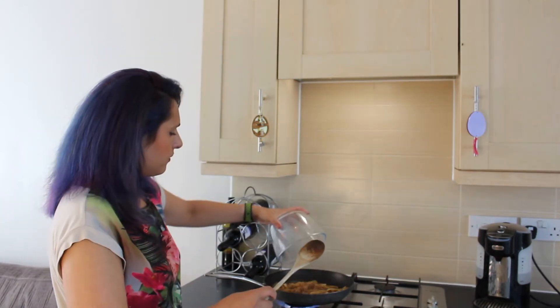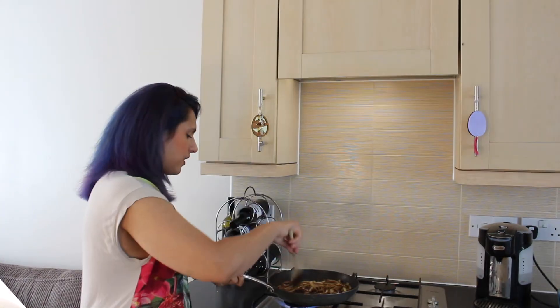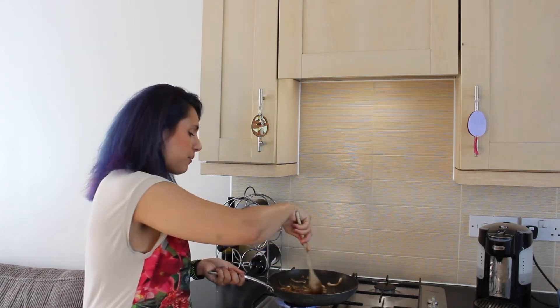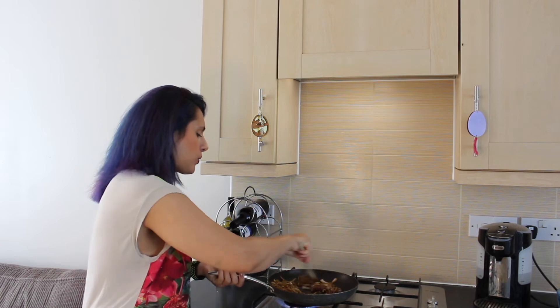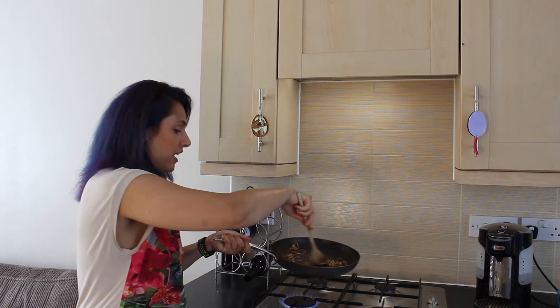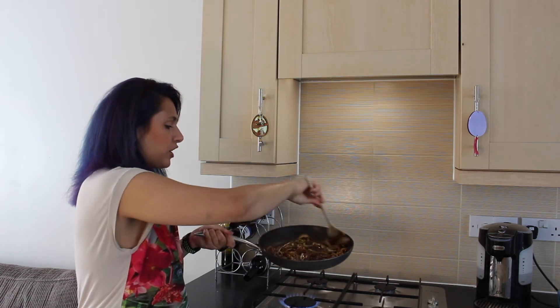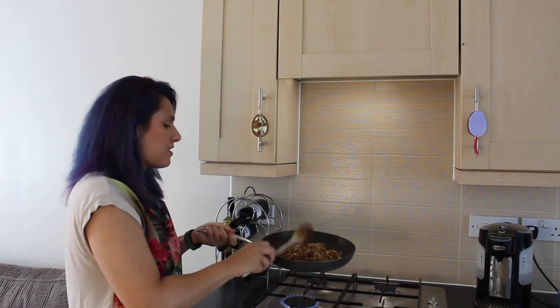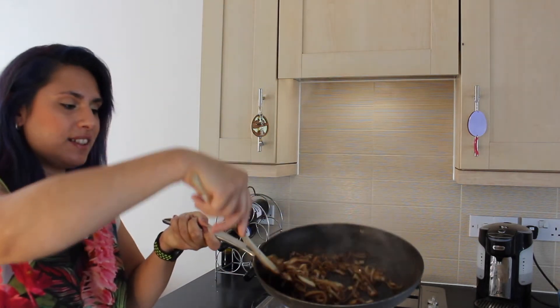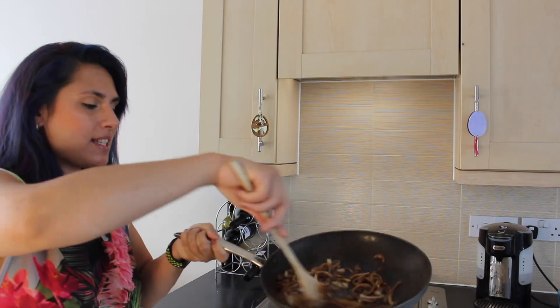As long as it's the soft stuff, it really doesn't matter. You can see, as you stir the sugar through, that it begins to melt and coat the onions in its sugary goodness, and the onions begin to caramelise. Look at that — sweet deliciousness.